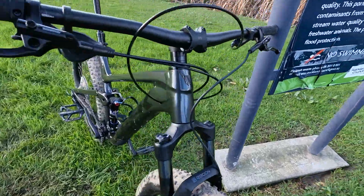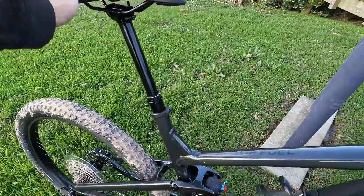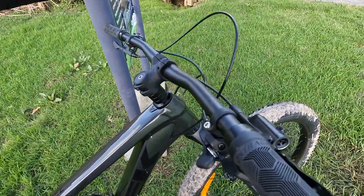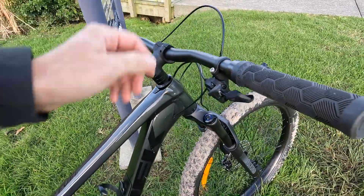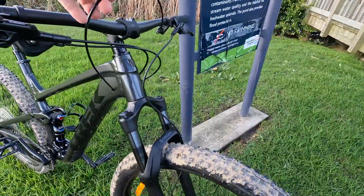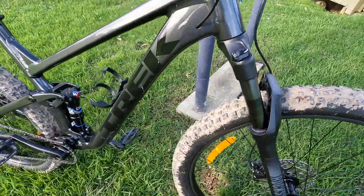What I don't like is this very long cable coming from the lever that drives the dropper seatpost. It feels a bit over-engineered — I would probably go for something shorter if possible.